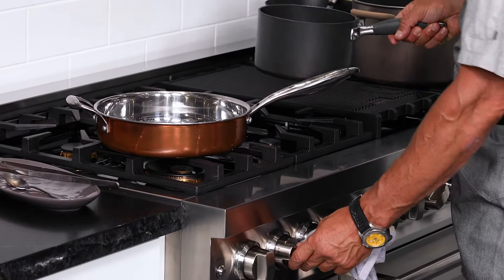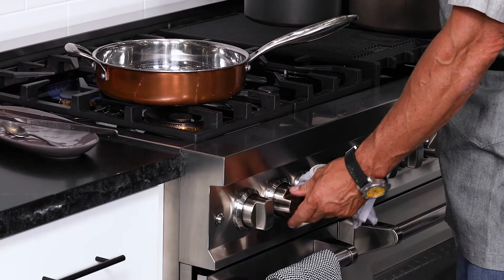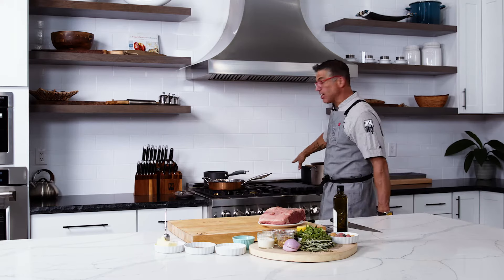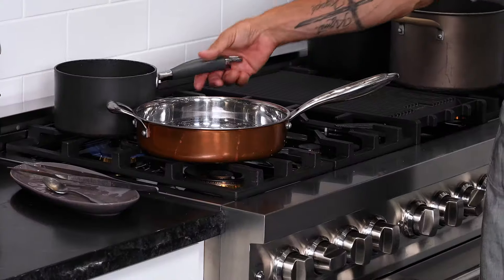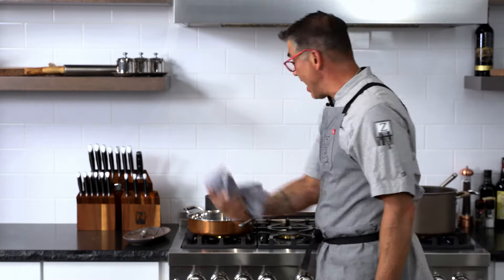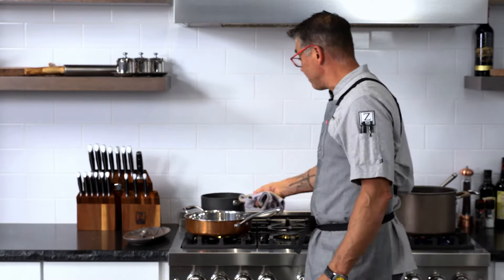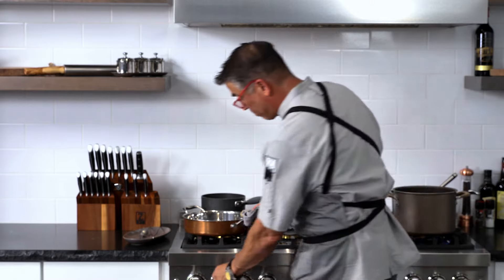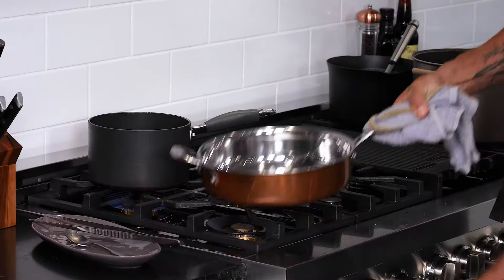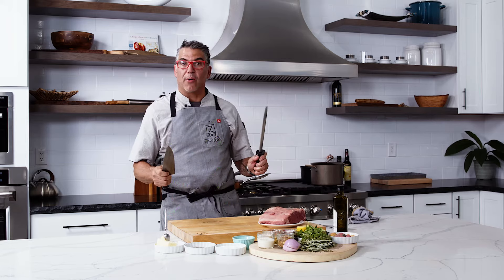One of the things about having a really cool stove like this is you can cook on four different areas. I always have a rag — a trusty rag — I don't want my hands to get burnt or my handles to get too hot as I reach back and forth. So I'm going to preheat the sauce pan and also preheat my pan for the steak.